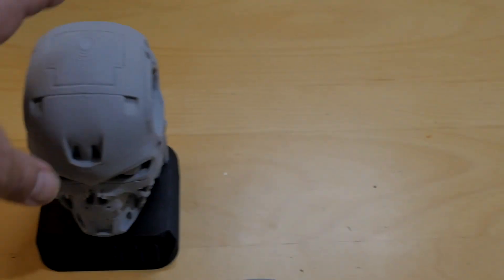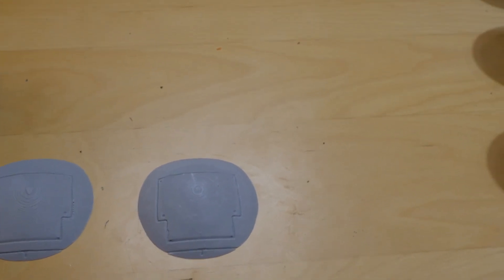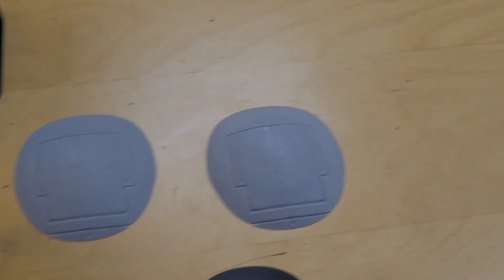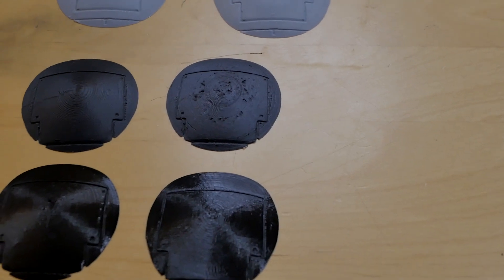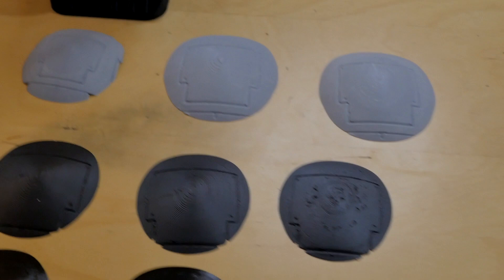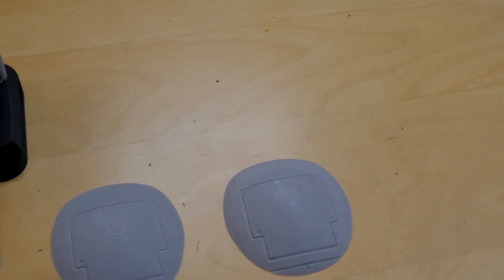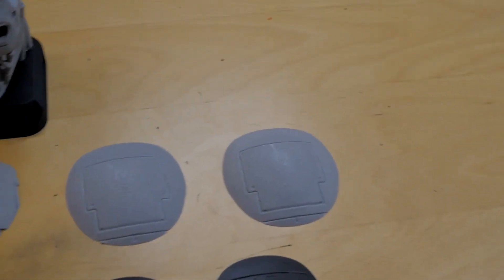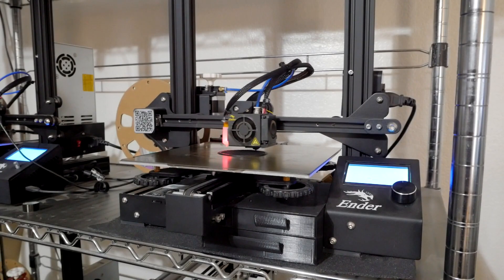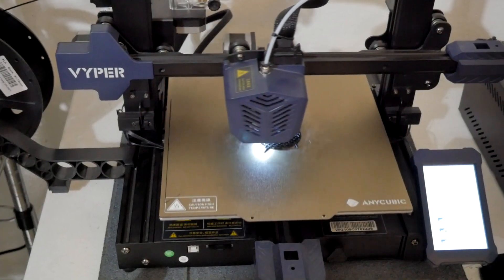If I was doing the whole bust, doubling the time is significant, but it did reduce the rings. That 'only one wall on top surface' setting really didn't do much on its own. So I decided to try my other printers — an Ender 3 and an Anycubic.